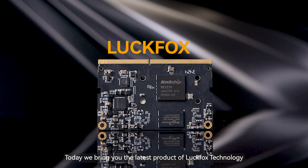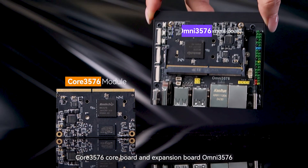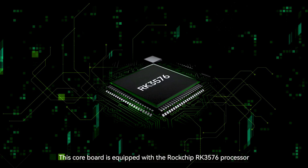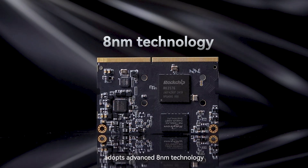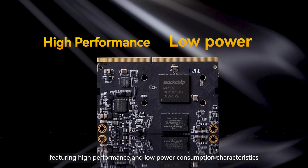Hello everyone. Today we bring you the latest product of LuckFox technology: the Core 3576 Core Board and expansion board Omni 3576. This core board is equipped with the Rockchip RK3576 processor, adopts advanced 8nm technology, featuring high performance and low power consumption characteristics.